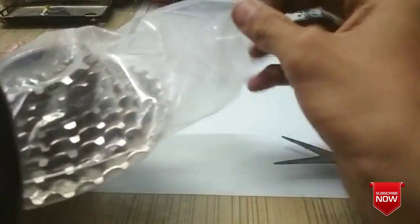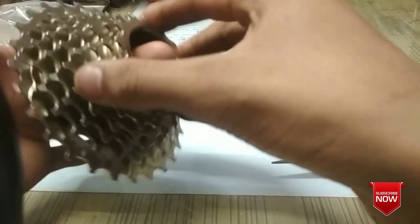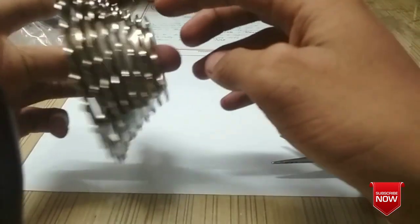Wow, the packaging is really good! Here you can see this is my 8-speed freewheel — 1, 2, 3, 4, 5, 6, 7, 8. This is one of the nice ones.